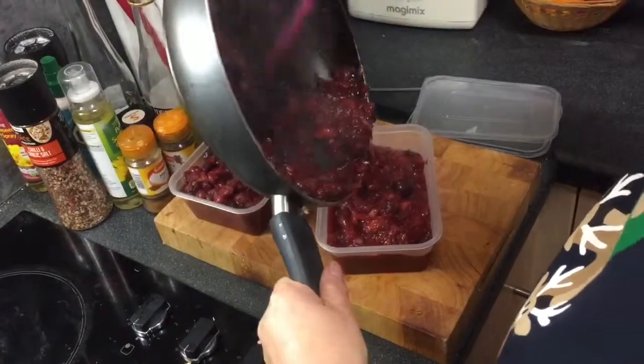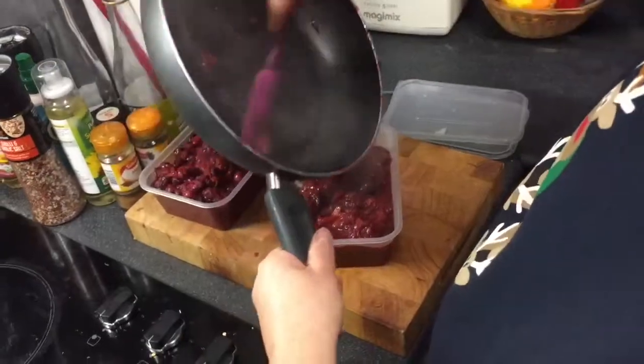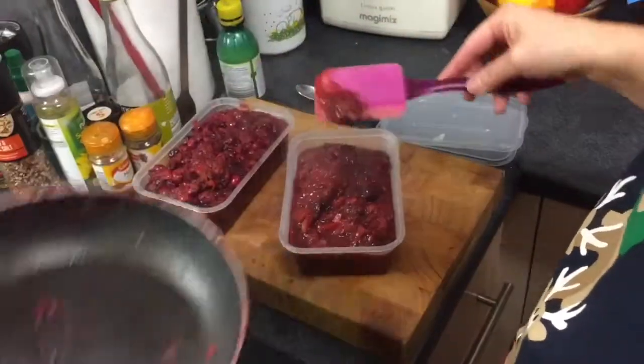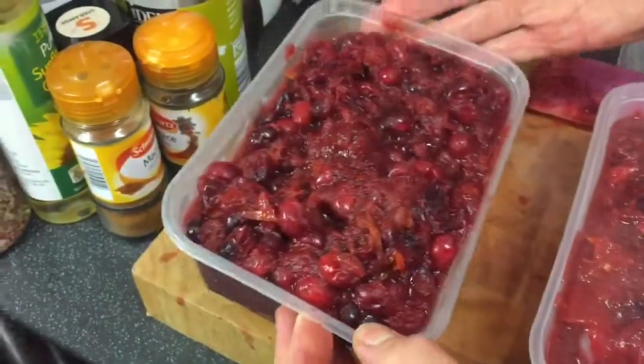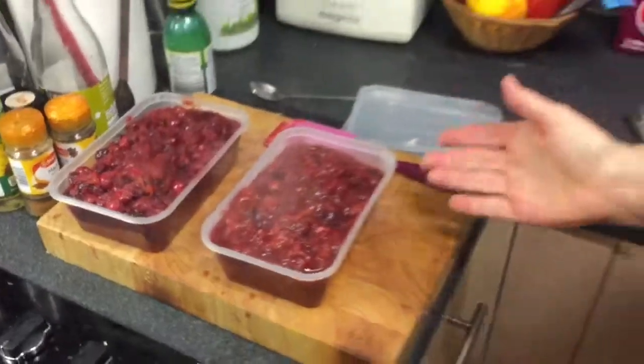Instead of raisins I've used grapes. It smells so Christmassy — this is going to be amazing with leftover meat after Christmas dinner. I've already made my family's cranberry sauce, so I'm really organised this year. We've got that for Boxing Day, or for Christmas evening if people want a snack. Merry Christmas!